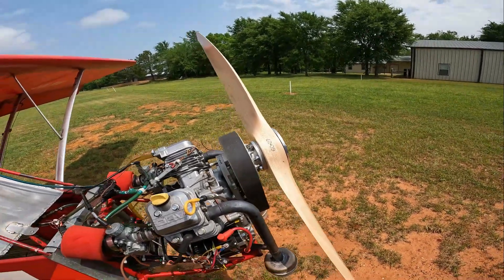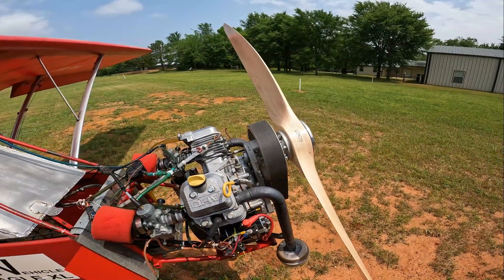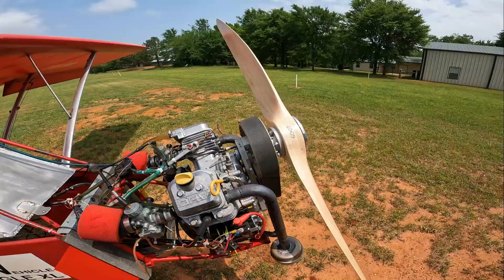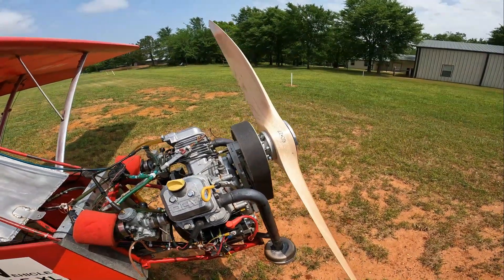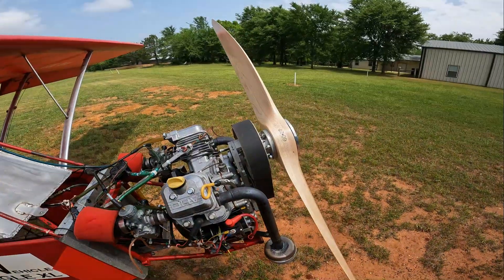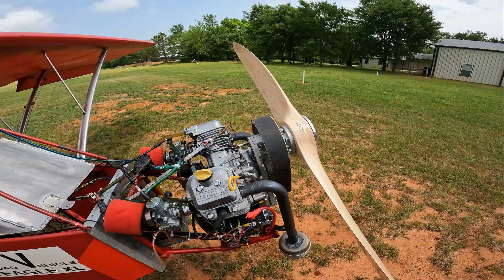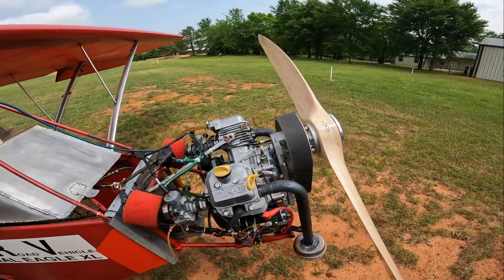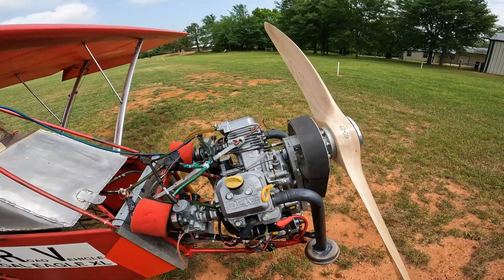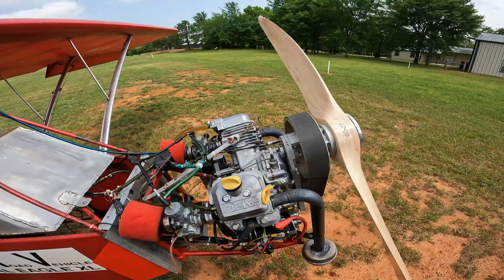With the 60x27 prop, we're rotating the engine at about 4,430 RPM on takeoff. Once we get in the air, we pull it back to about 3,950 to 4,000 RPM. With the Warp Drive, we can cruise with the engine at 3,600 RPM — that's 2,000 prop RPM.